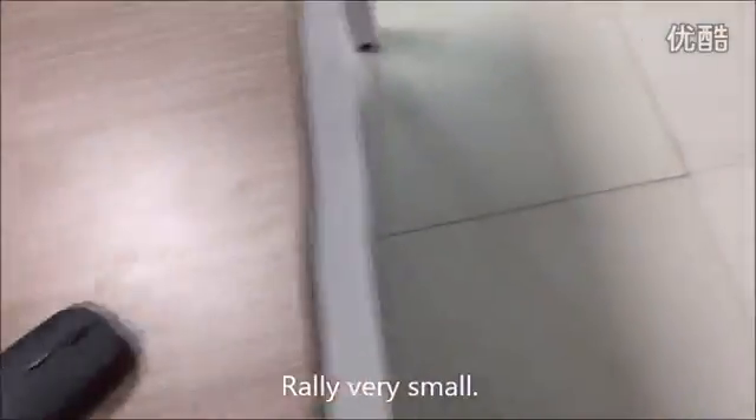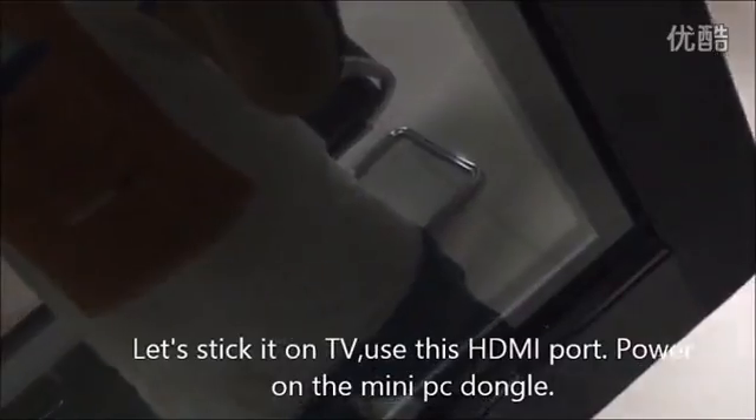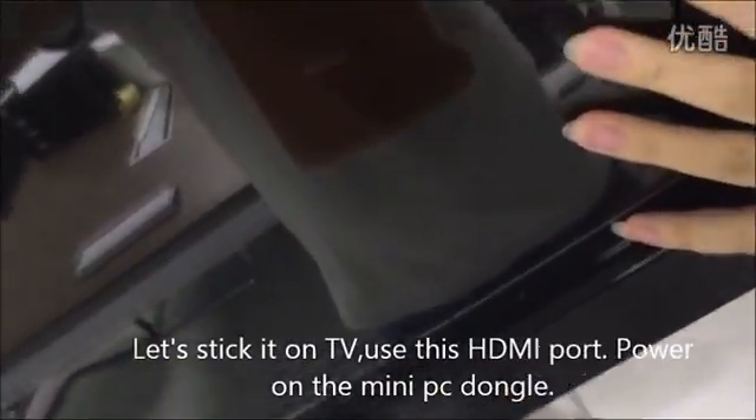Now let's plug it into the TV. Use this HDMI connector to connect with the TV HDMI port.